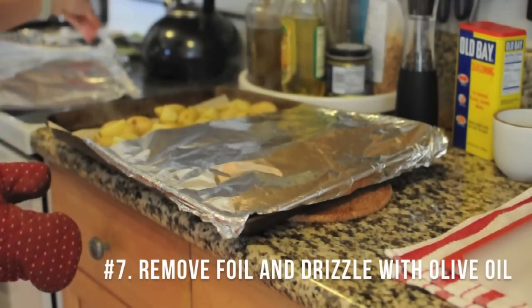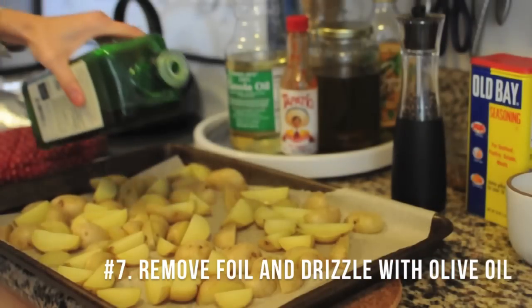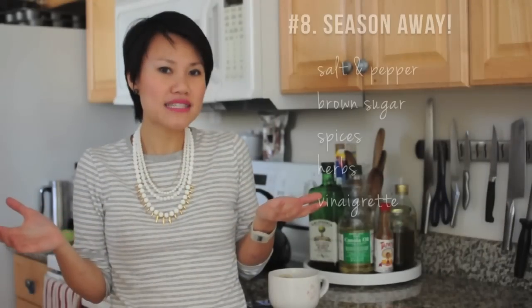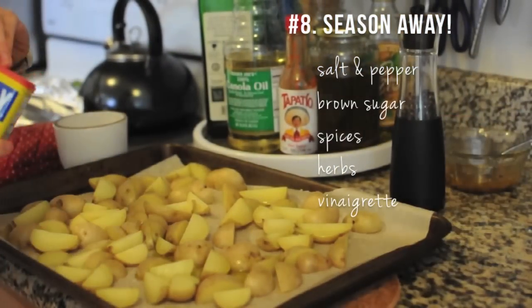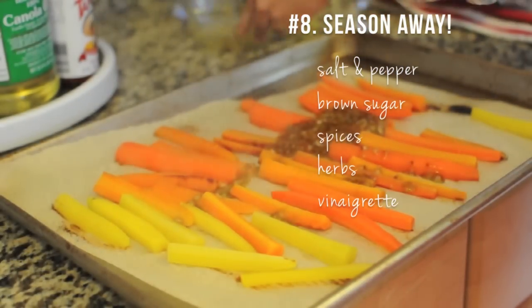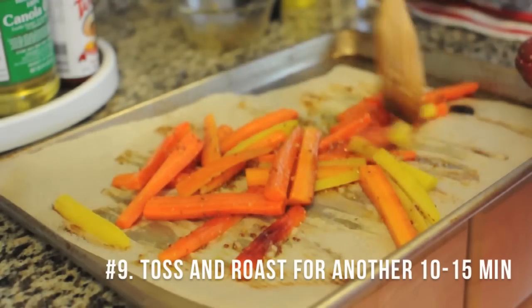After 10 minutes is up, take your vegetables out of the oven, take the foil off, and add a little bit of oil. I usually just use olive oil, and then here is where you can season it however you'd like. You can keep it simple with just some salt and pepper, maybe some brown sugar, or you can get creative with your spices. You can chop up some herbs like rosemary or thyme, or you can even make your own vinaigrette. If you are making a vinaigrette, you don't need to add the oil beforehand because your vinaigrette probably already has oil.